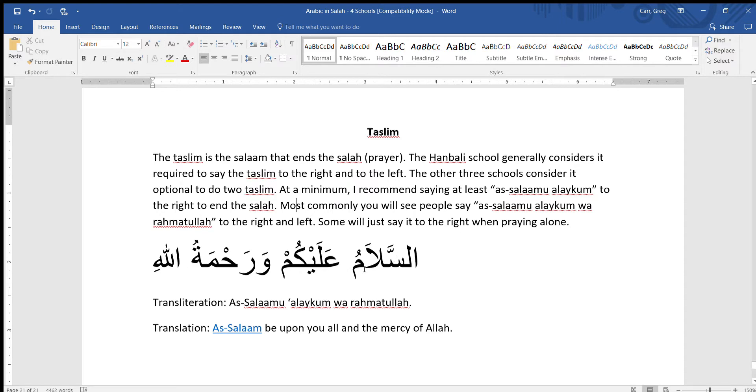The translation is: As-Salaam be upon you all. Kum means plural — three or more people you are talking to. Wa rahmatullah: and the rahmah, the mercy of Allah.